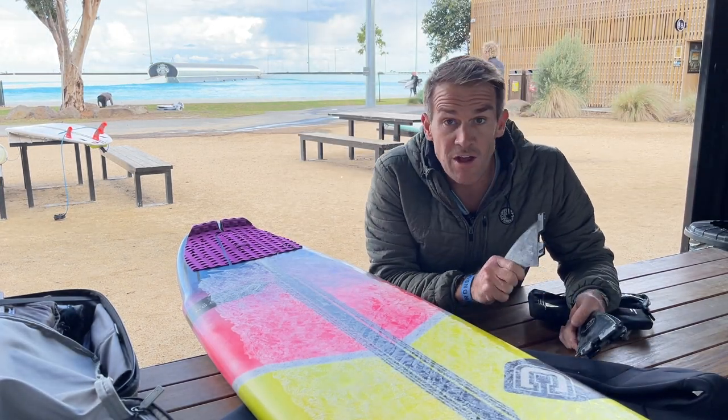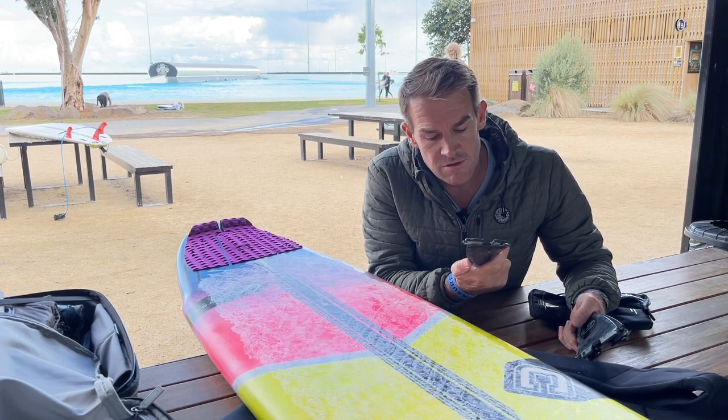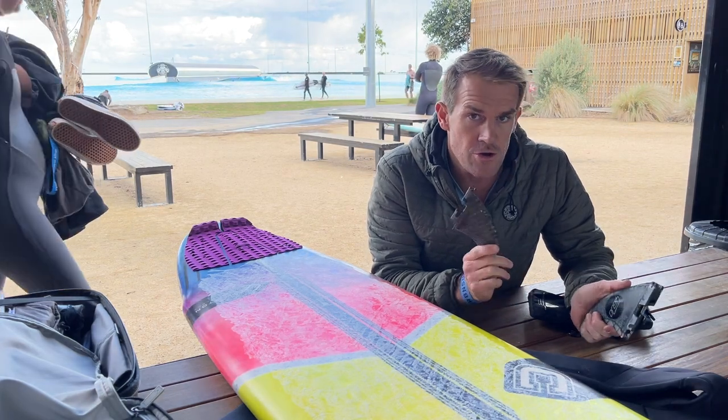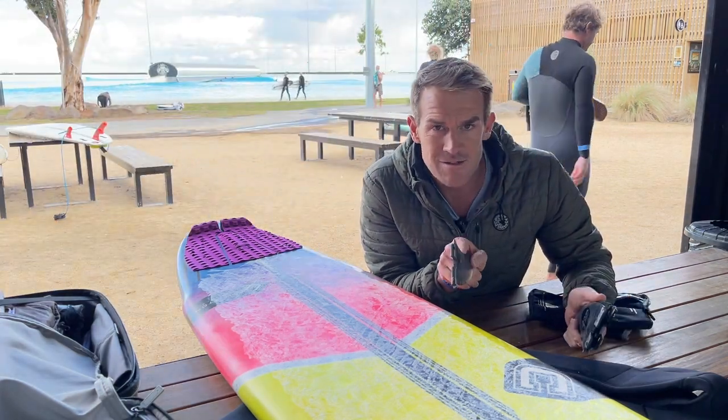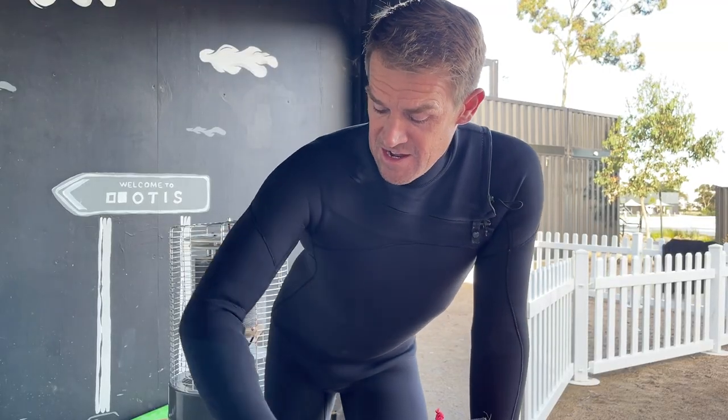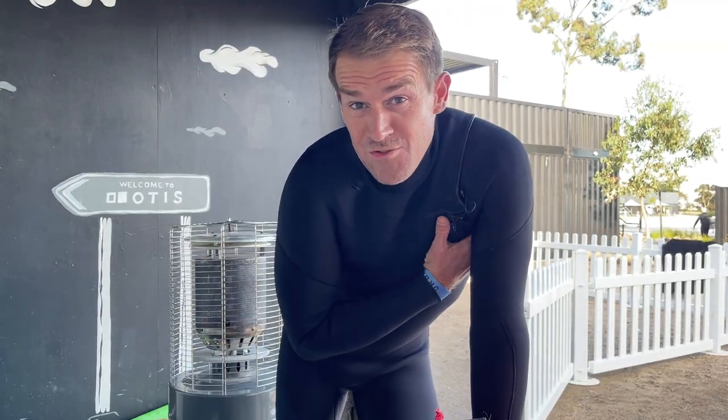Alright, the fugly board is ready. Turns out I didn't bring a full quad set up — I only got one of the quad fins, so I had to put a thruster set up in. This board is going back in the bag. I'm suited up and ready to go. I haven't worn this much rubber in quite a while. Three hours in this is going to be interesting. Let's go have some fun.